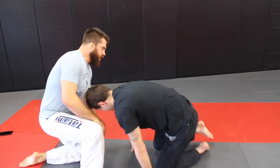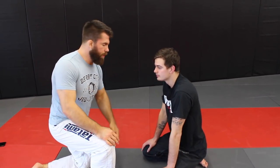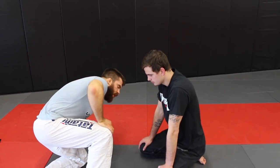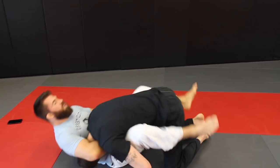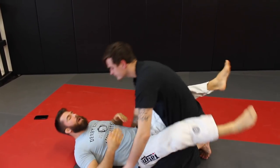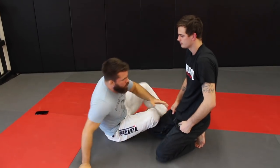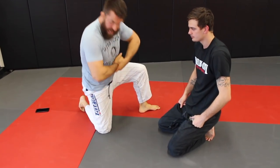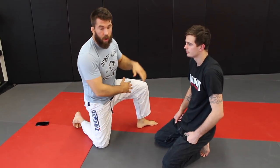We're not going to talk about how he got to the guillotine choke, but we'll talk about the positioning. One of the things I see people mess up most often with a guillotine choke is they get into full guard and then they go straight back, and the head eventually pops right out. One of my coaches likes to use the term 'rock the baby' — so you're going to rock that baby.